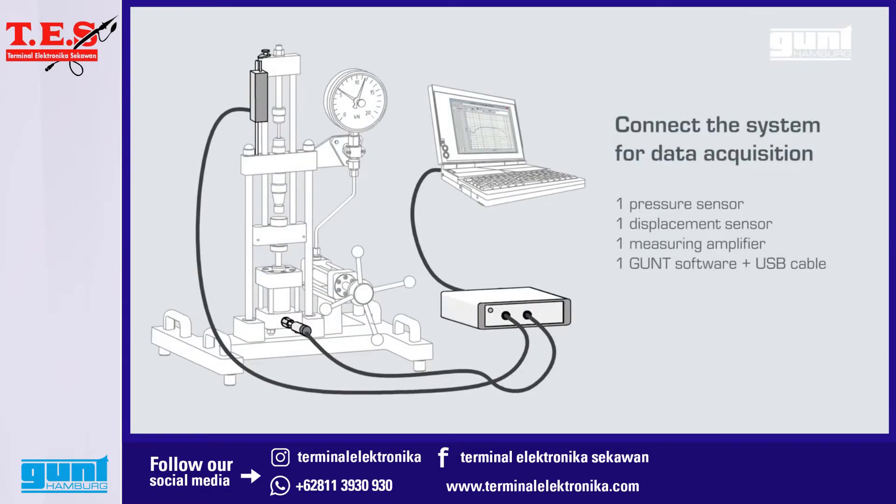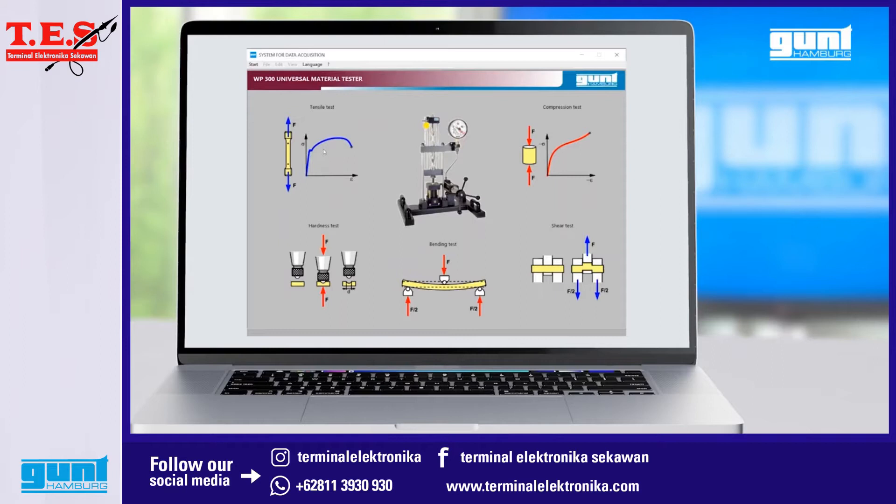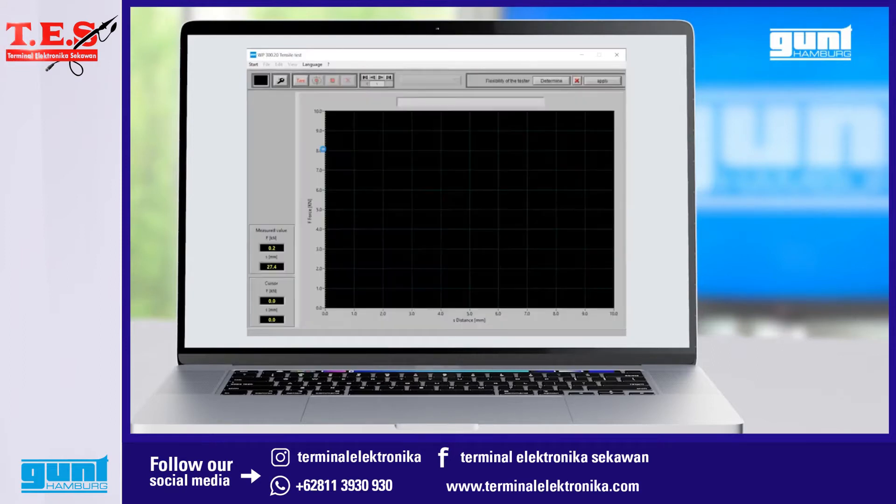After the data acquisition system is connected to our PC with a USB cable and pressure and displacement sensors are connected as well, we start the data acquisition software. On the first screen we select the type of test we want to carry out, in this case the tensile test.